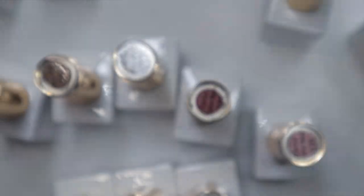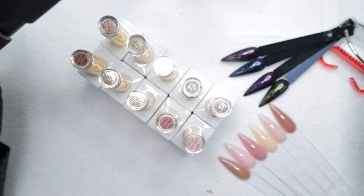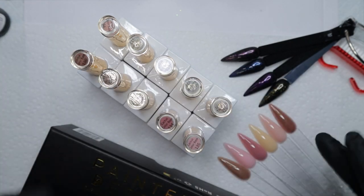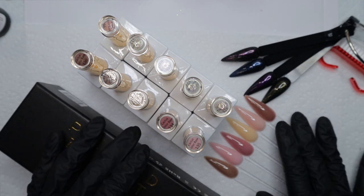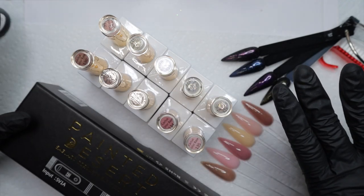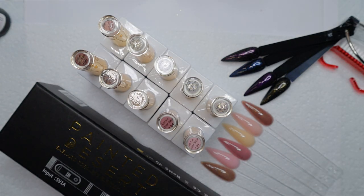That is the end of my unboxing and PR haul. I ordered some of this stuff myself, but The Painted Desert sent me the cactus color bases, so I have to disclose that. I never want to seem braggy about PR, but I am legally required to disclose it — so just know these were free and I paid for the rest.